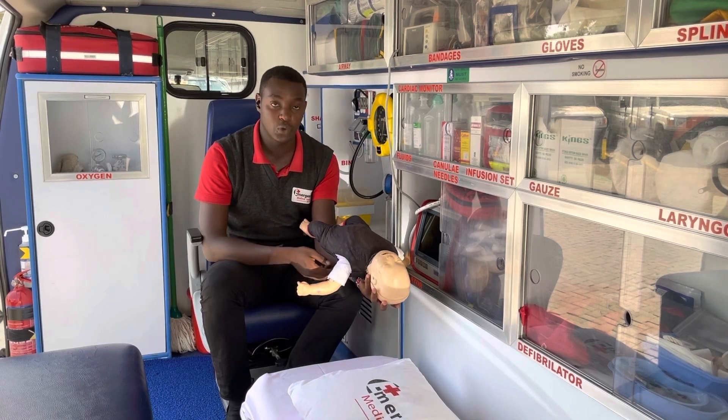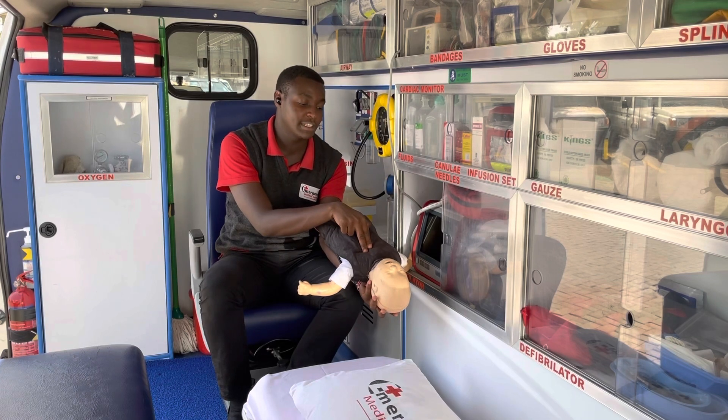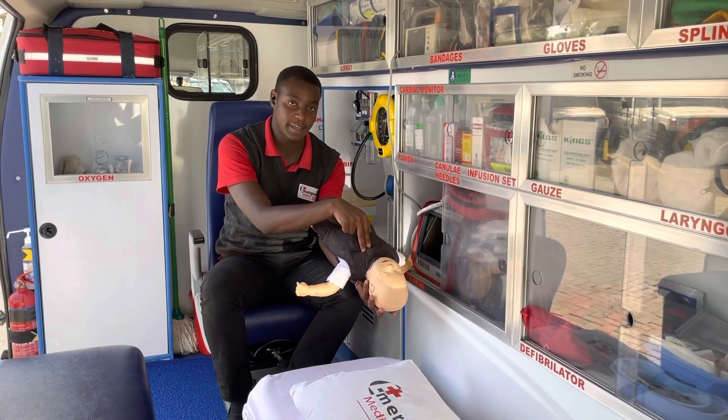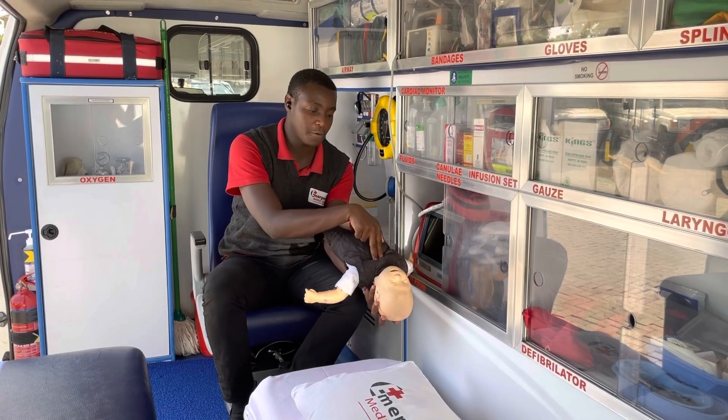The first thing you need to do is using your two fingers at the center of the chest at an angle of 45 degrees, give five chest thrusts: one, two, three, four, five.